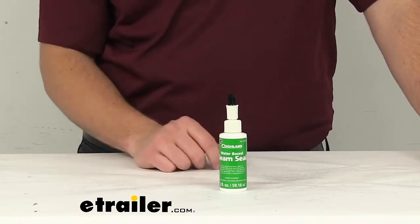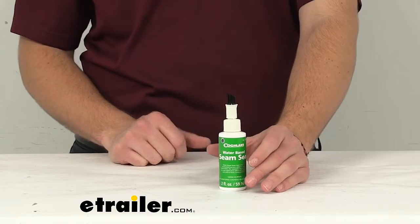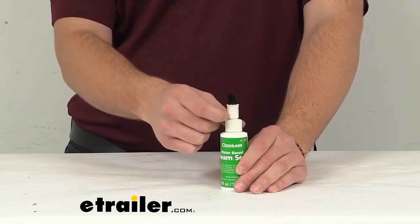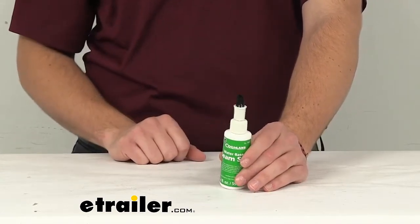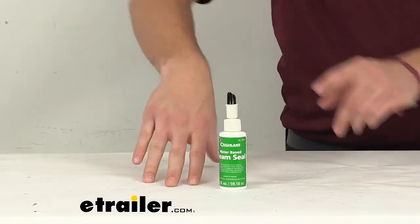It is water-based, so we are going to need to give ourselves a little bit of time to let it set. On the inside there is a little seal keeping us from using our applicator. I might be blocking that applicator — let me give you guys a look at that on the white wall.